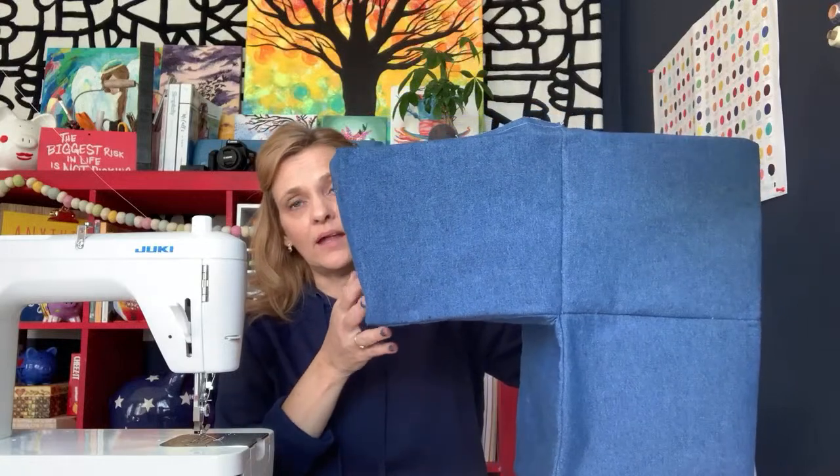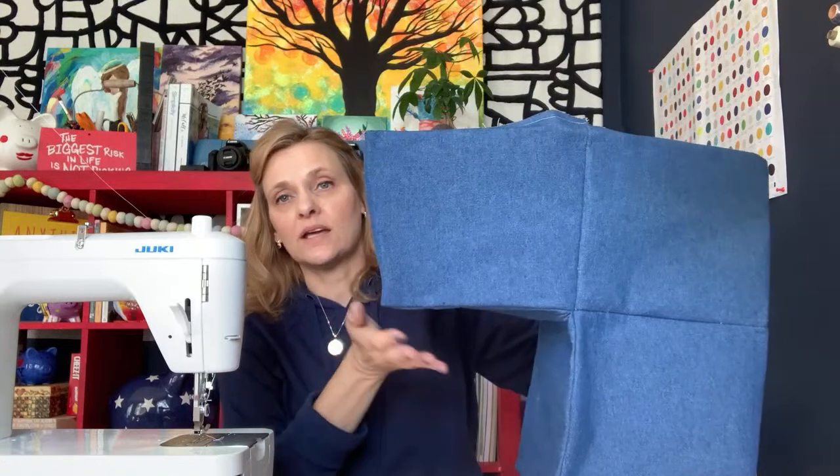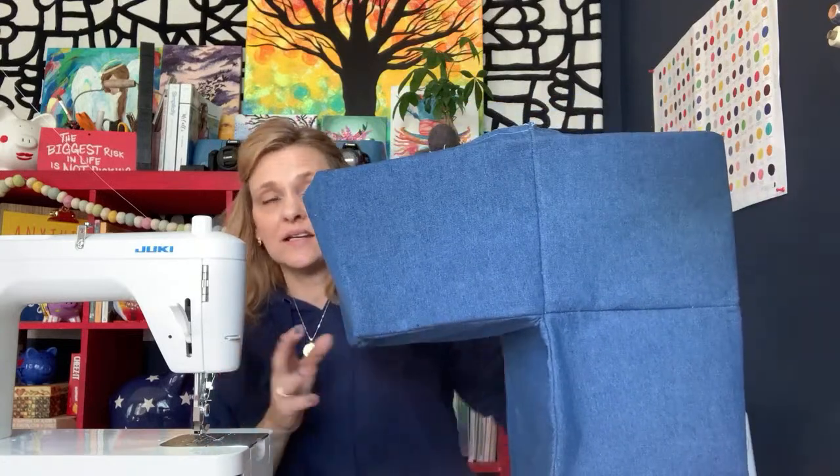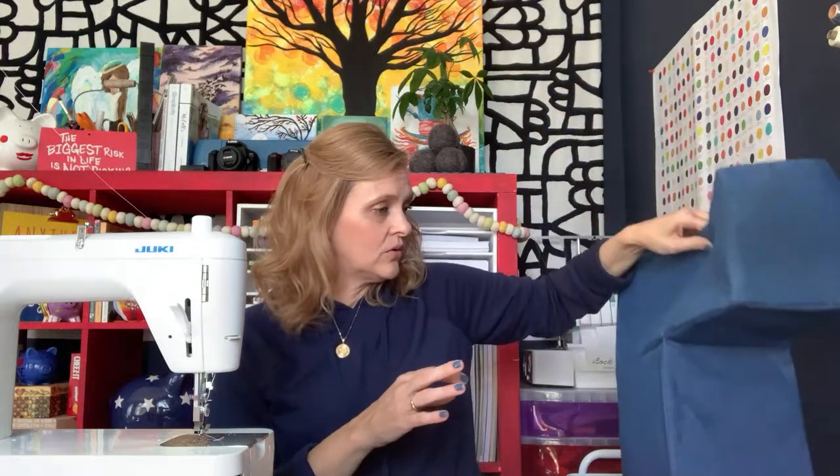With the denim and the Pellon, you can see how this does stand alone, and I prefer that rigidity for this project. Your only consideration would be whether your machine can handle all of those layers. If needed, I think you could go with a home dec fabric for the exterior and interior, then use quilt batting and still get enough stability that the project is functional.